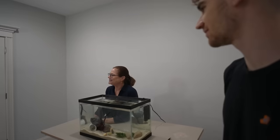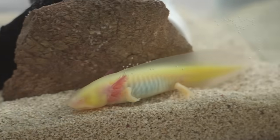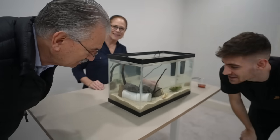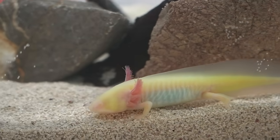We introduce Harry to dad. Look at the look on dad's face — his name's Harry. What is it? It's an axolotl. What's an axolotl? It's a salamander — kind of like an underwater lizard.